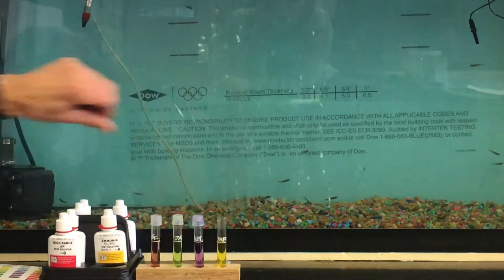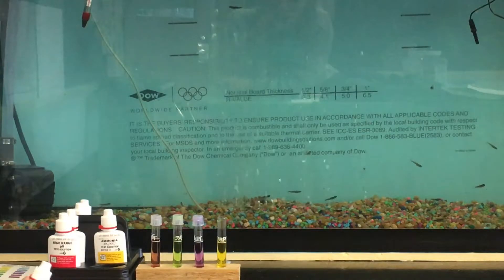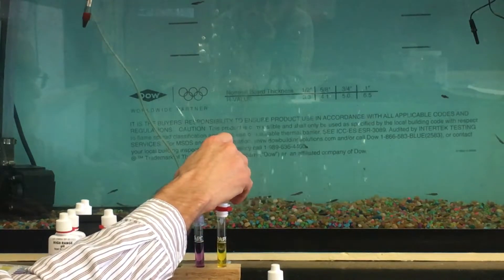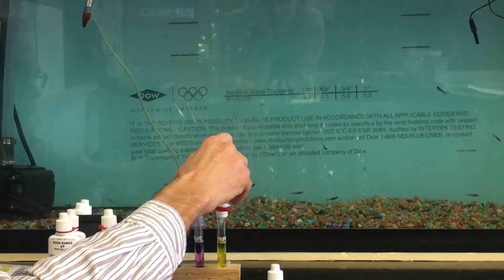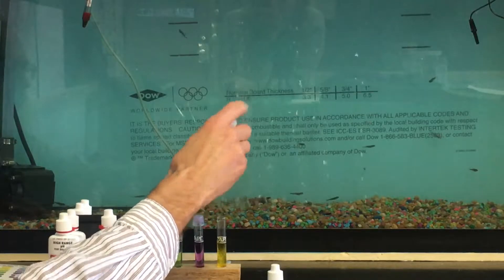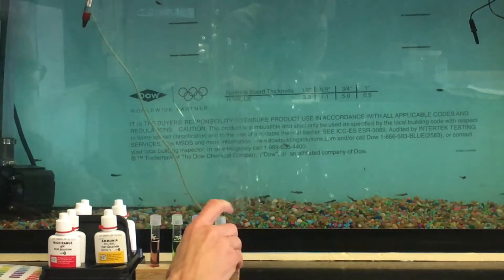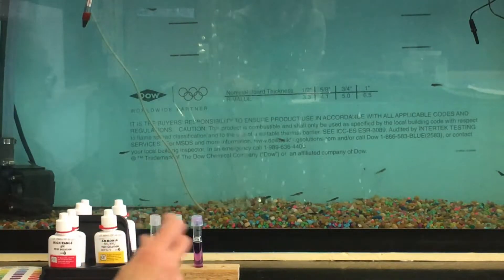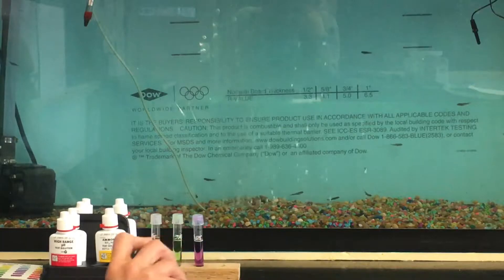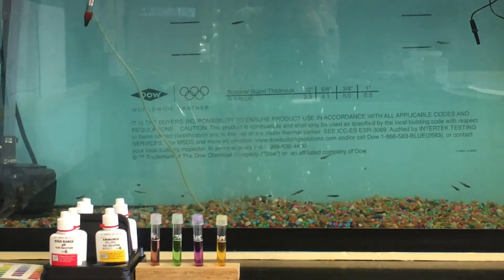Be careful not to get this solution on your fingers — it's not extremely dangerous, but wash and dry your hands well after running the test. Then add test solution number two, ten drops straight up and down right into the test tube: one, two, three, four, five, six, seven, eight, nine, ten. Tap the cap on and agitate that one vigorously for one full minute — you have to time that.